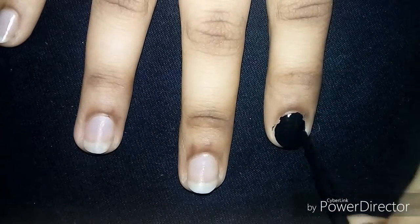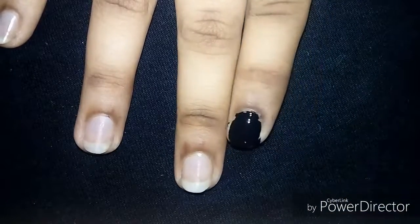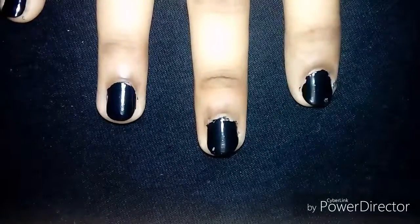You have to paint over it. Okay guys, I'm done with my work — as you can see it here.